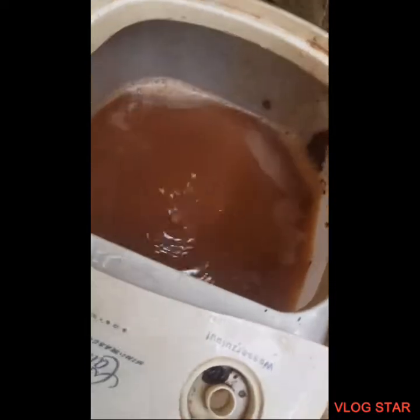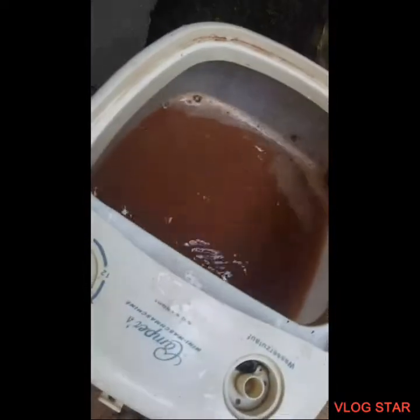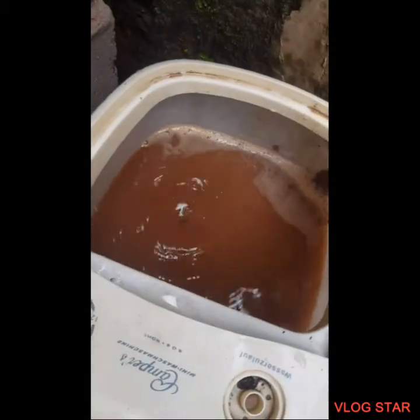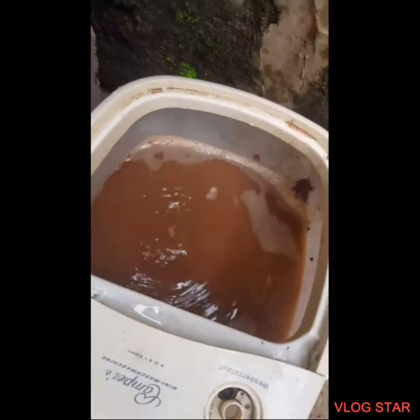One hour later — so guys, what I'm basically doing is filling this up with water and it's flowing out from the rear end. We're gonna do that for a couple of minutes until the sand drains out and the water drains out, then we're gonna clean it and add some substrate.